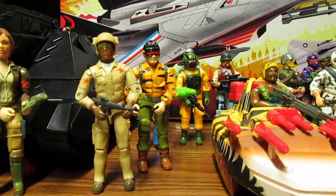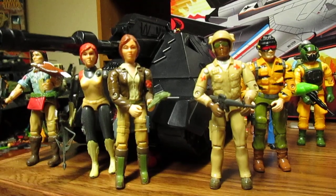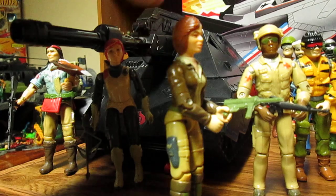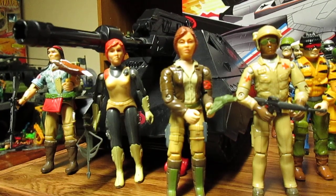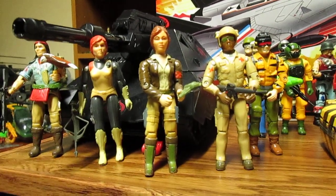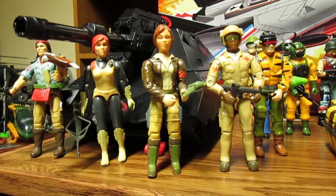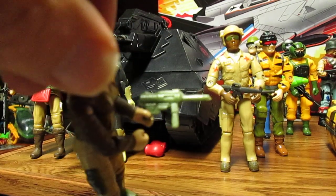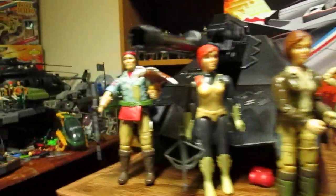I'd like to see new head sculpts for Covergirl and Scarlett. You can easily fuse a ponytail on the back and make it way better — it's not hard to redesign, make them look really appealing. People with a 3D printer can do this, why can't Hasbro? So definitely Scarlett and Covergirl need new head sculpts, and that little Uzi is a cool weapon she could come with.